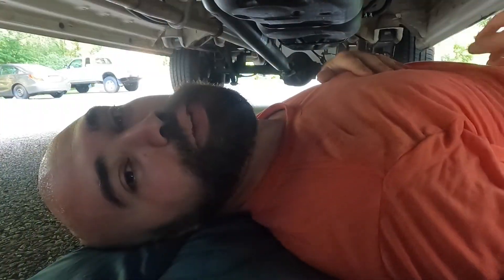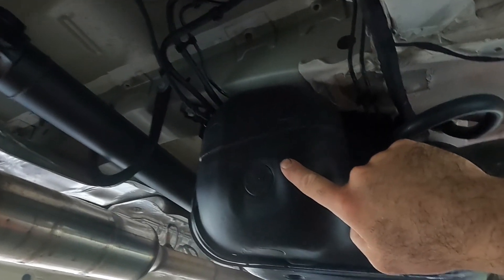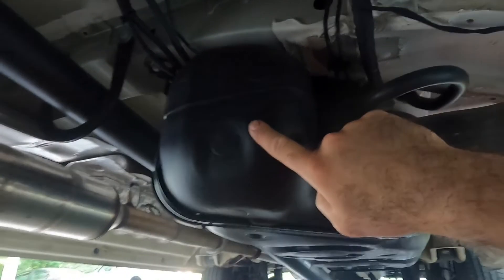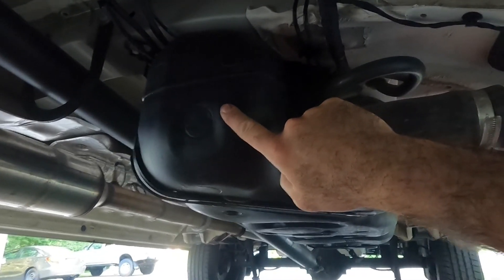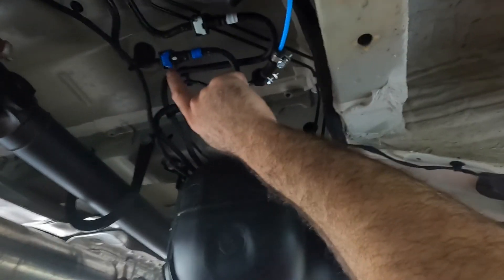Today we wanted to take a minute to talk to you about the heating system that we installed in our van. You can tell that it works. But first we have to start under here. For reference, this is our diesel tank and this is the forward edge of it. So we're on the driver's side — the driver's seat is right here.